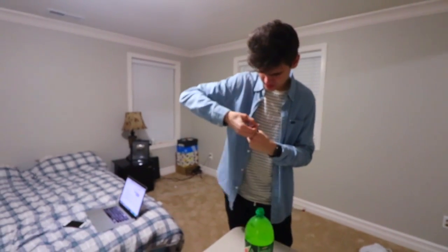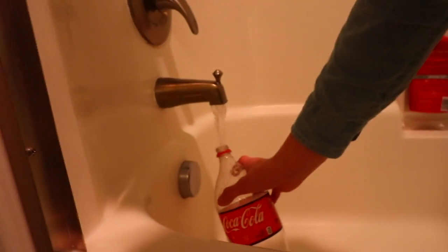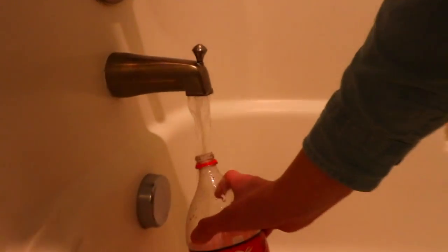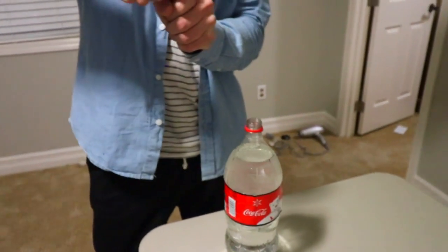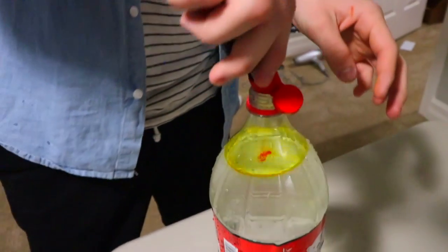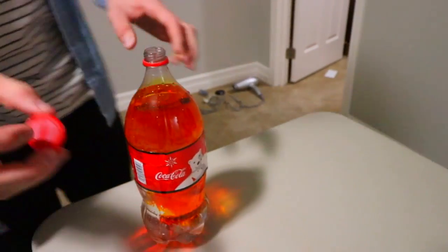Alright, so now in here it's yellow. I'm gonna fill this up with water — I'll be right back. Alrighty, I just added the water and now we're going to do it again. Yellow and red are supposed to turn blue, but if it doesn't turn blue again I'm gonna be mad. So let's first get the drink completely yellow.